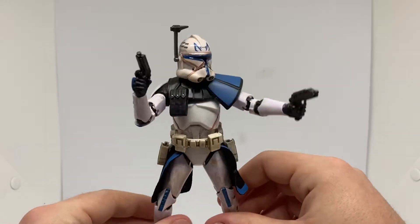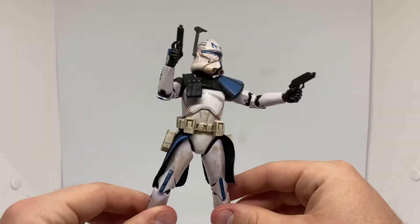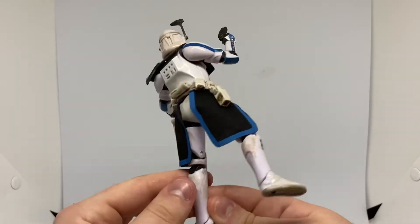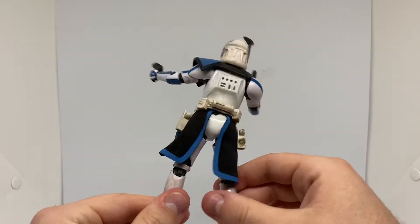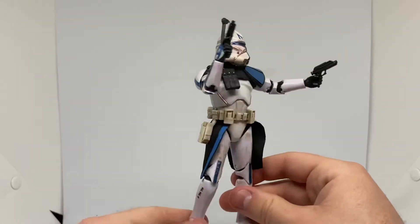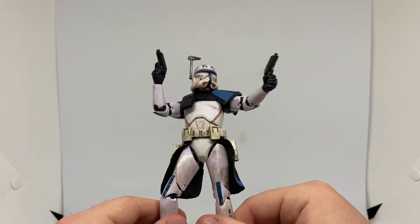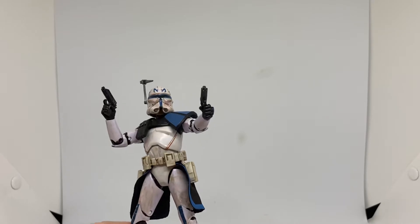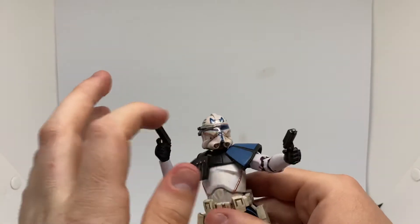And then you have Rex holding his pistols, looking awesome. Obviously, Rex is another one of my favourite characters. He's a lot of people's favourite character. I'd love to know what he gets up to after Episode 6. I believe he becomes a commander again after Episode 6 — what we get told in Rebels, which is pretty cool. His rangefinder can go up and down, which is pretty neat.